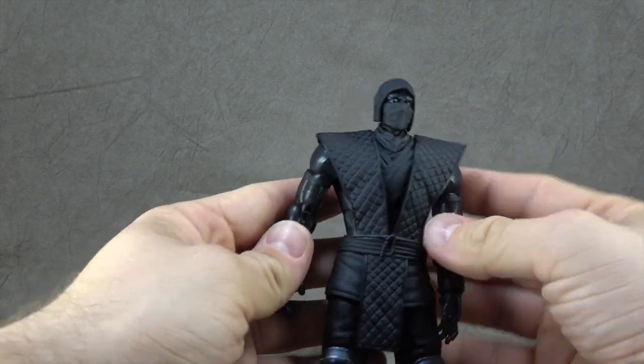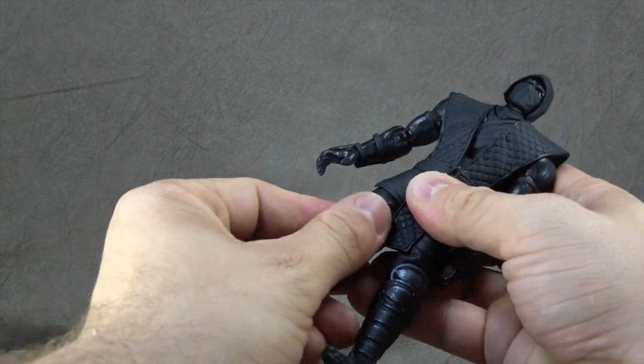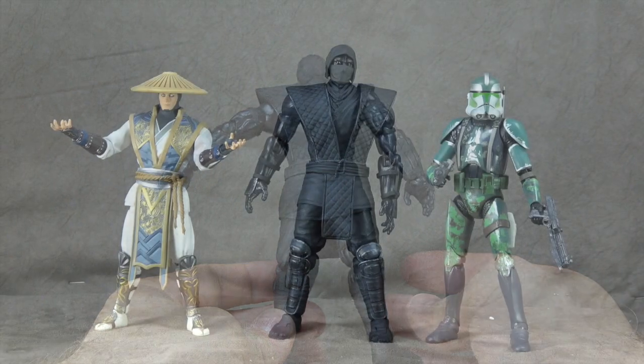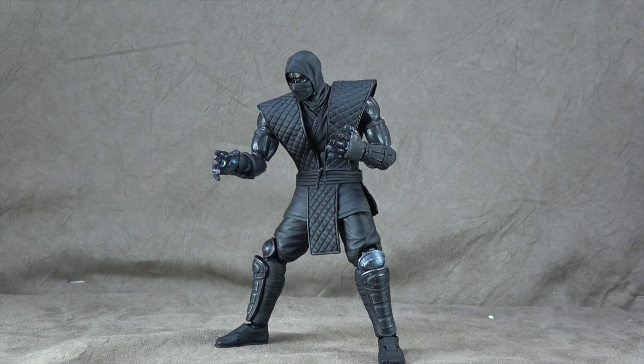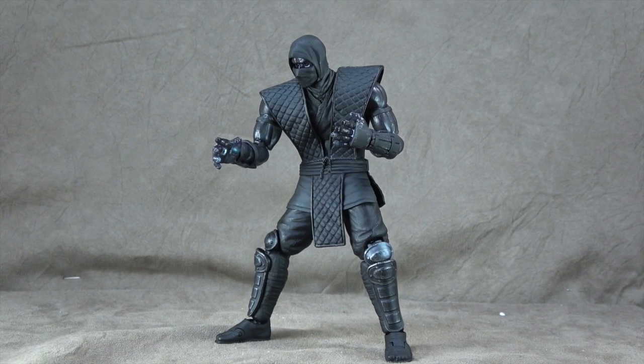It's a pretty well-made figure overall. One joint in particular is extremely tight. Size comparison-wise, there he is with the Mezco Raiden and a Star Wars figure — he's bigger than your average 1:12 scale figure, so keep that in mind for your displays. Final thoughts: it's a little irritating they're going with their own scale, but that's a decision they made and we chose to buy it. My only real complaint is the joint tolerances — that's my big complaint.